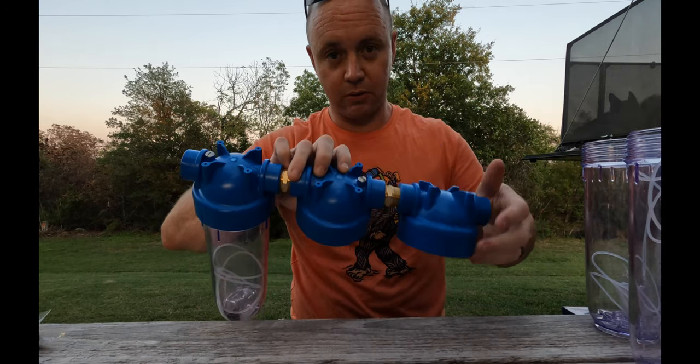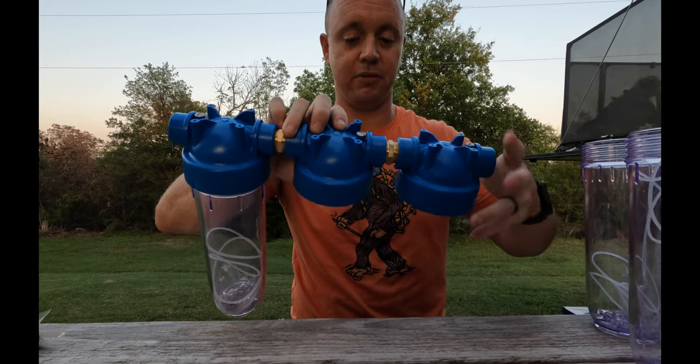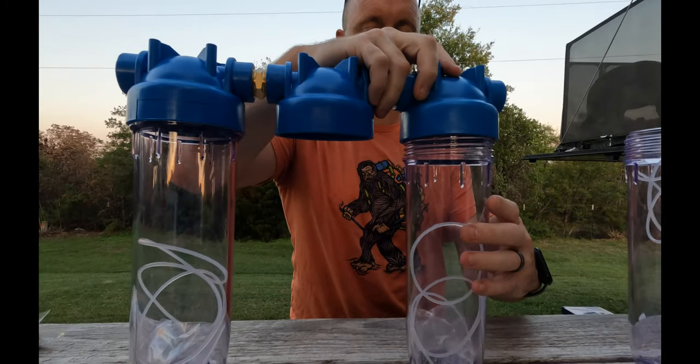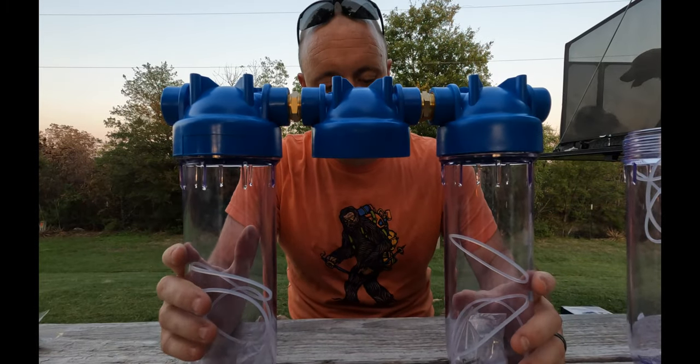We're just going to do a quick rough fit. If you want to do this yourself and figure it out on your own, you'll end up with a system that looks like this once everything is assembled.